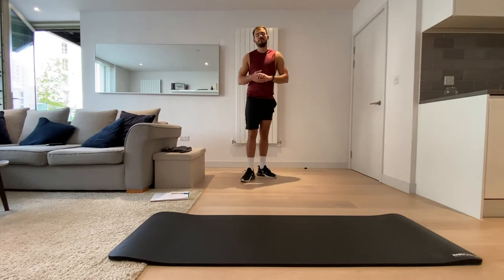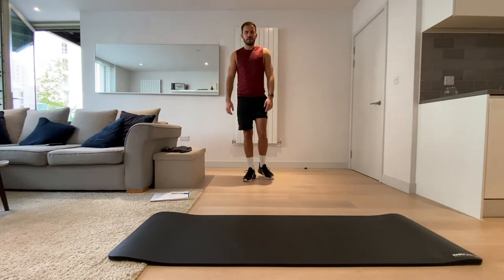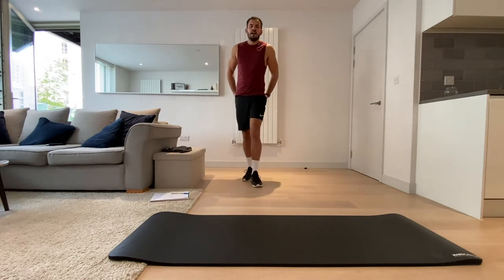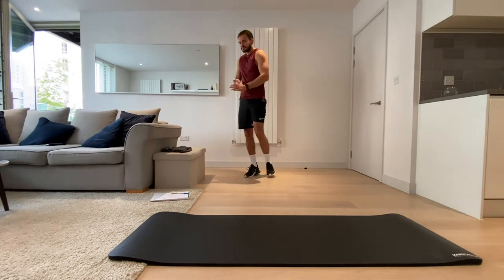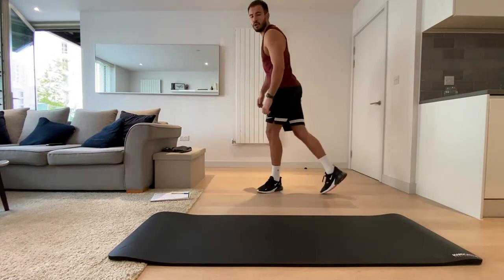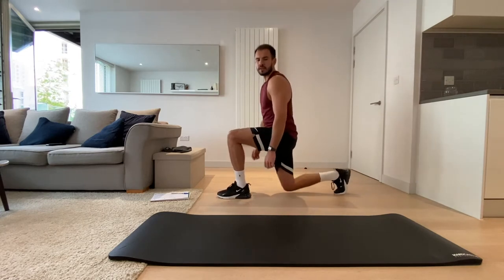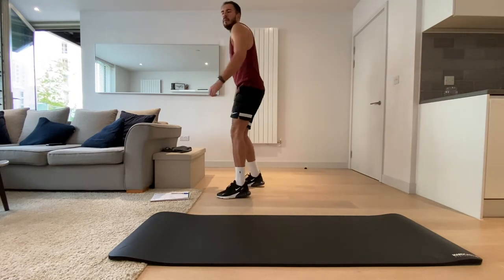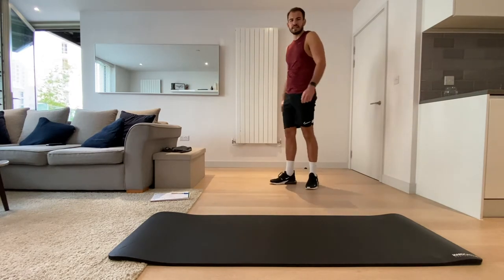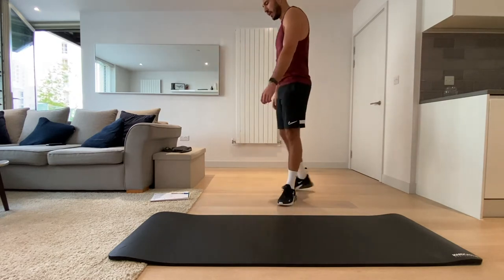After this minute's rest we're going to start with the burner — we're going to start with lunge jumps. The key with lunge jumps is to make sure that your knee is not going over your foot. Listen out for that 10-second warning. Okay, lunge jumps.